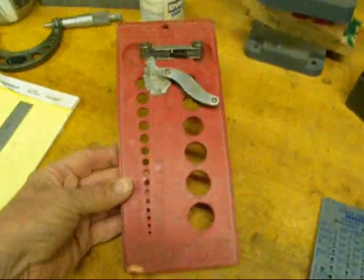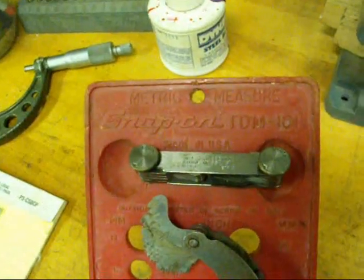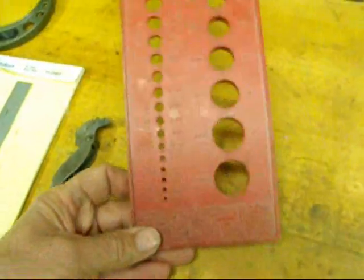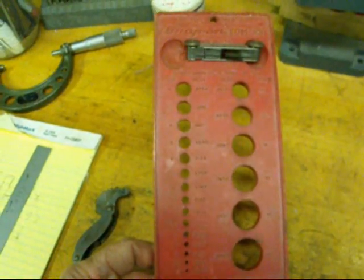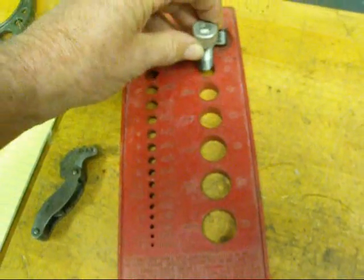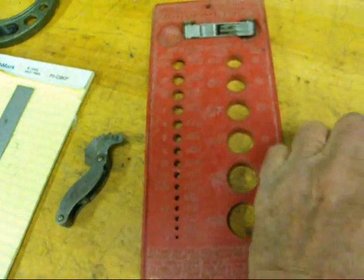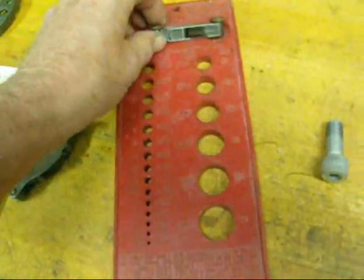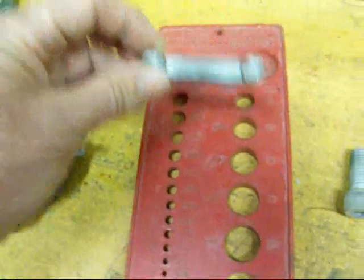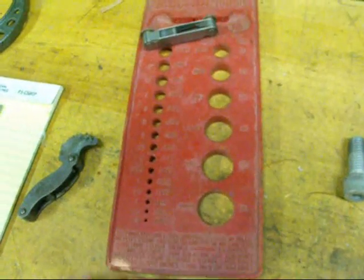Here's another thread finder. This is by Snap-on, and this is strictly metric. I had one in green that was for regular American threads, but I don't know what happened to it. All you've got to do here is stick your bolt into the hole until you find one that fits, and it's going to tell you what the millimeter size is. As far as finding the pitch, this originally had a thread pitch gauge in it. Here's a Starrett pitch gauge — we'll talk more about using one of those in just a second. But that's handy for your metric threads.